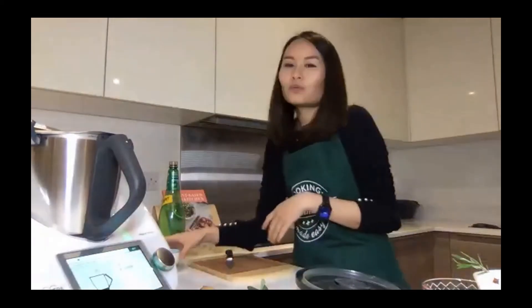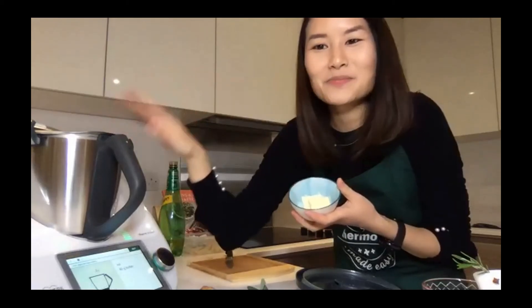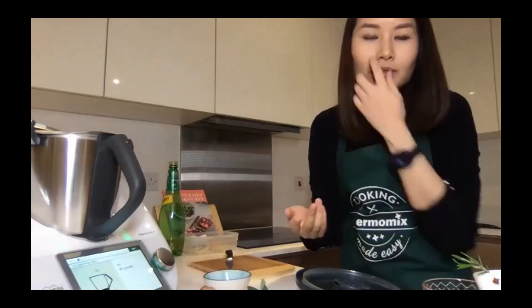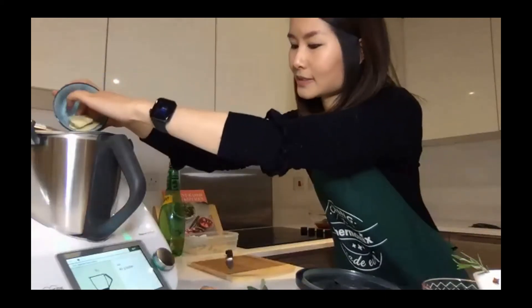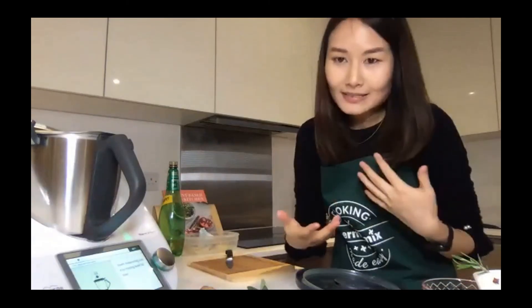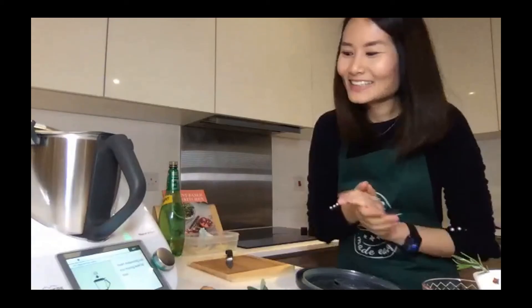Next is butter. I'm using a vegan butter alternative — I've only had this machine two weeks so I want to get to know it before trying my own recipes. It's asking for 40 grams, so I'm using 20 grams. Alternatively you can use any vegetable oil — macadamia or nut-based oils work well. Note that coconut oil is actually not great for you; it's one of the few vegetable oils with saturated fat, which can raise cholesterol and lead to vascular disease, so stay away from it if you can.